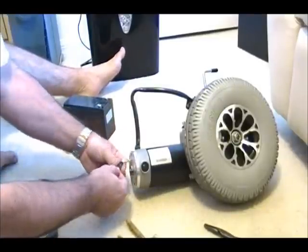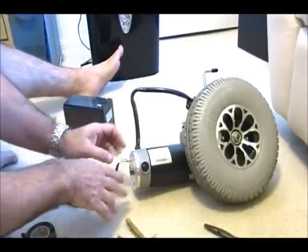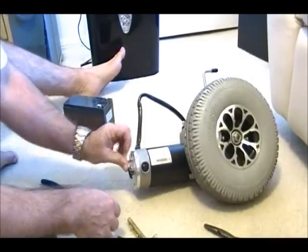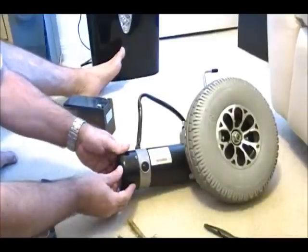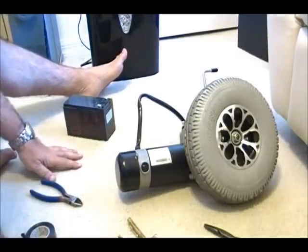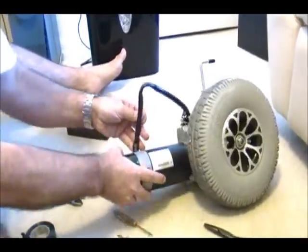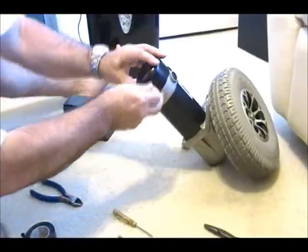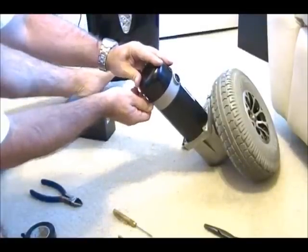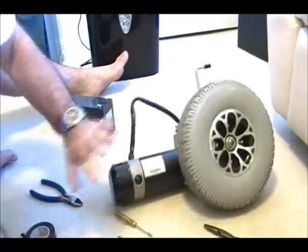I didn't cut them short because maybe in the future I might want to put some kind of emitter here and have it send some pulses so I can check the speed of the motor or something. Anyway, that's done. I take the cover, put it back on, and put the screws back on. Okay, that was quick, easy, and painless.